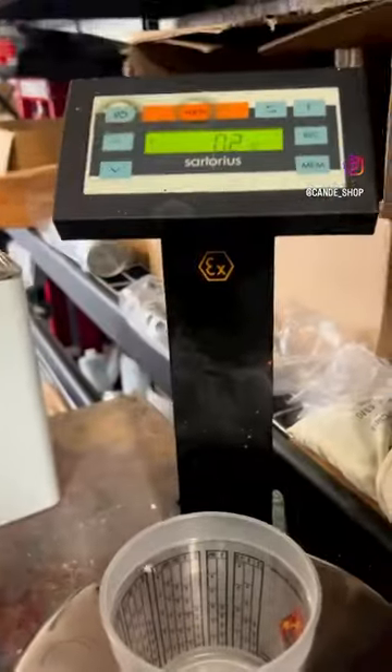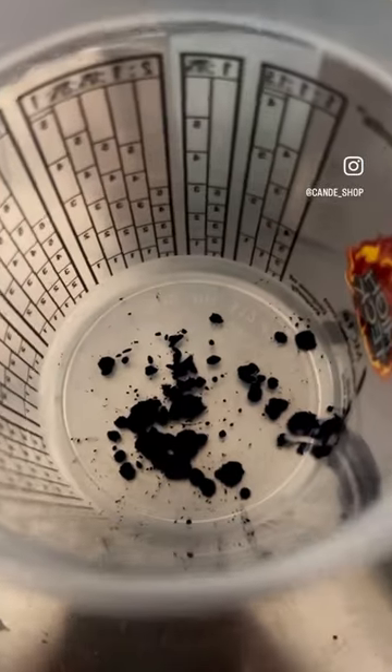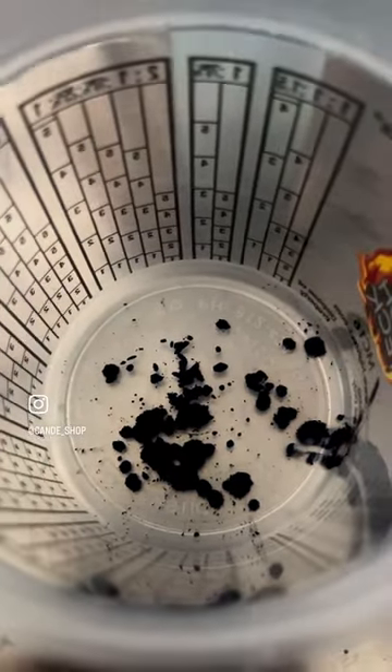You won't even believe how little you need to use. That scale was zeroed out when the cup went on — it's at 0.1. That's it for two ounces of sprayable. That's all you need. Two ounces, same amount of pearl, two ounces of sprayable.